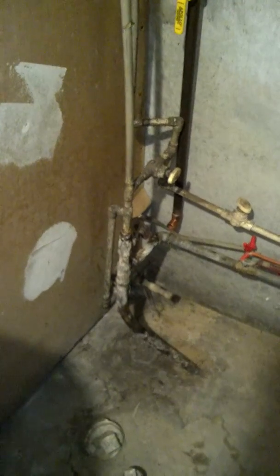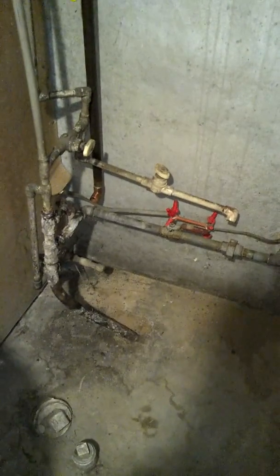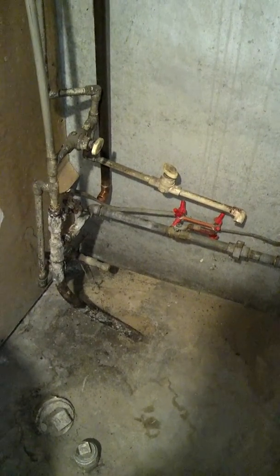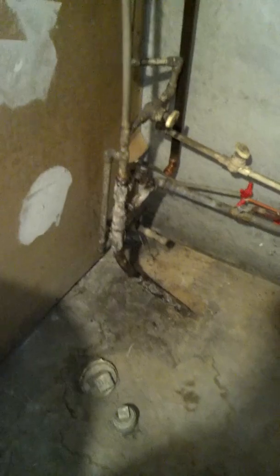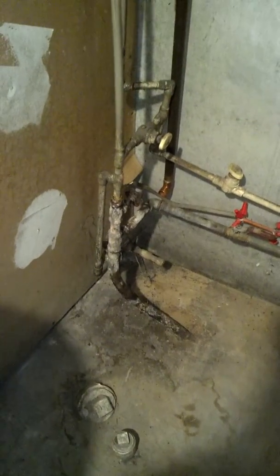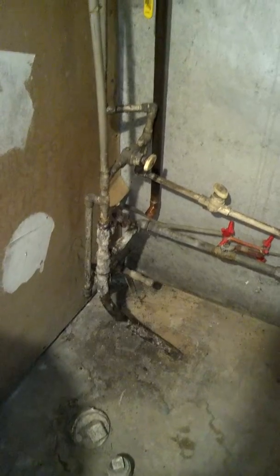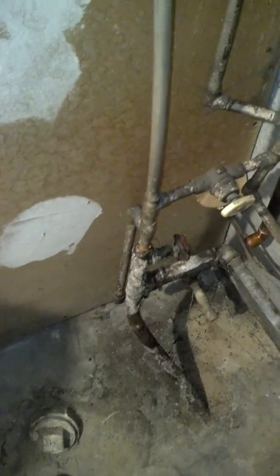Hello everybody. I figured I'd do a before and after on my plumbing — ignore the wiring there, that's something else I need to fix. Here's the main line coming into my house and it goes right into this absolutely disastrous mess of CPVC.